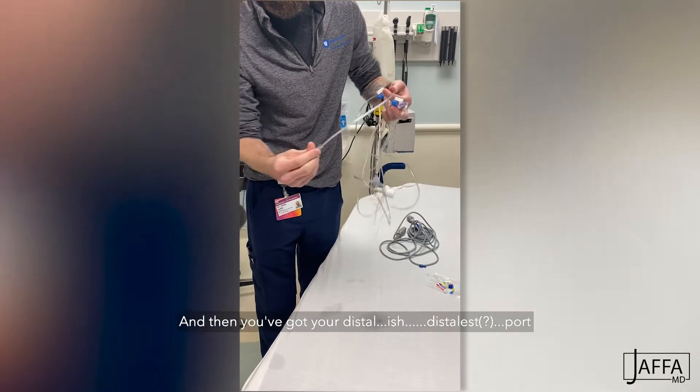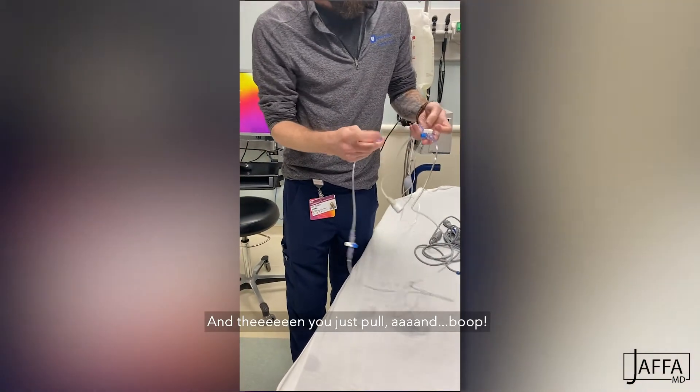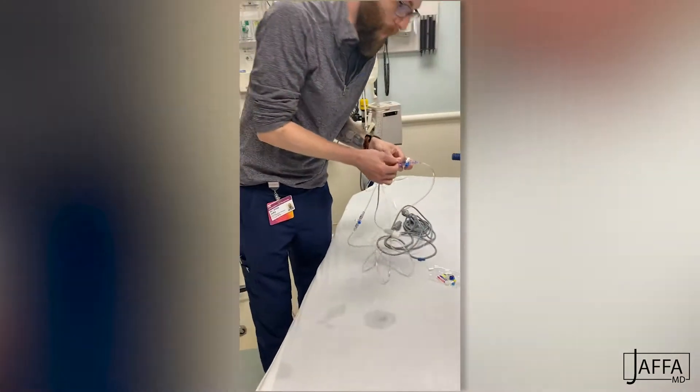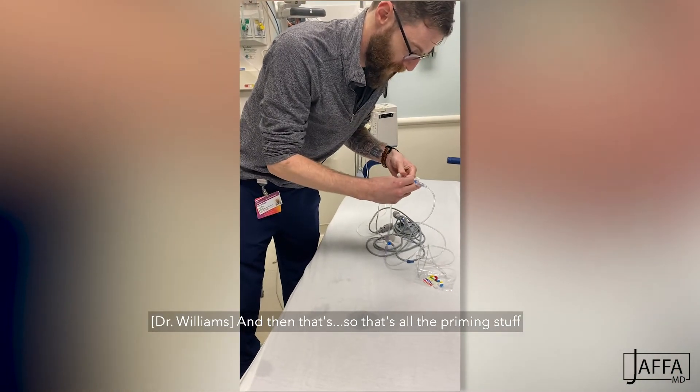And then you've got your distal-most port. You just pull and then you're done. So you can just recap it with this thing for the moment. That's all the priming stuff.